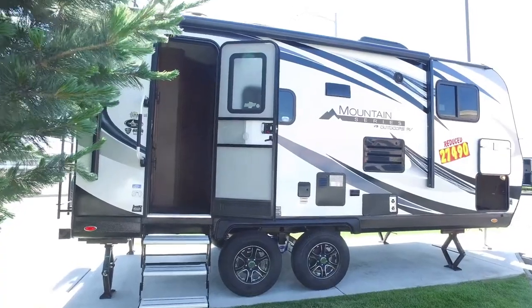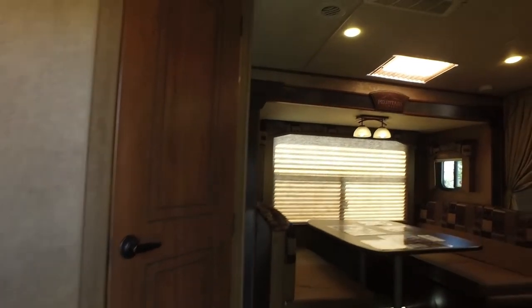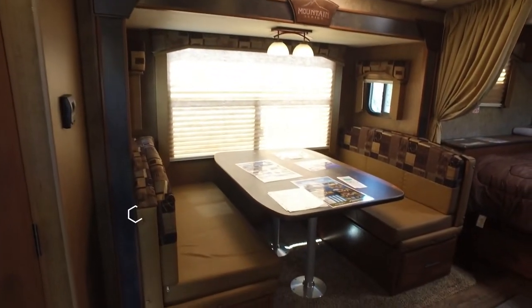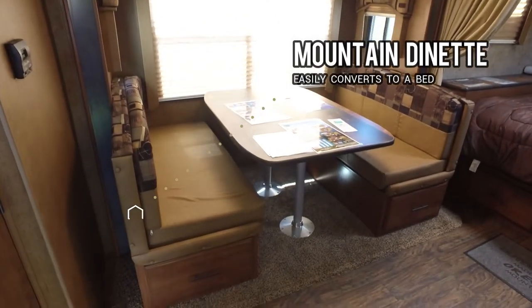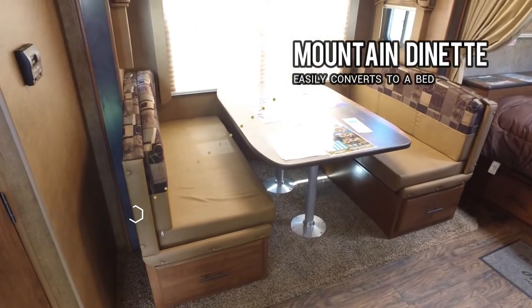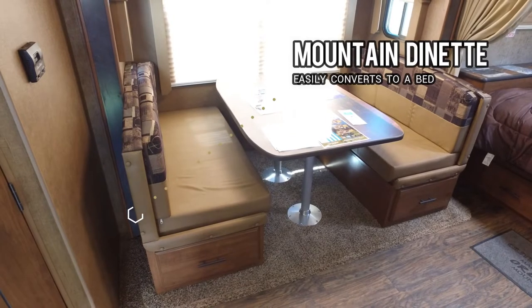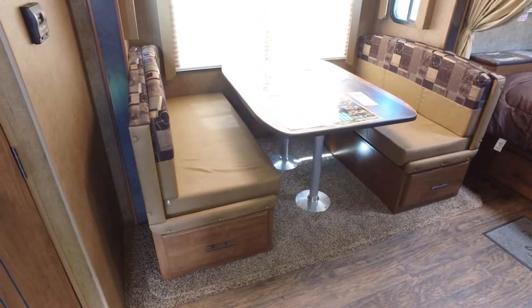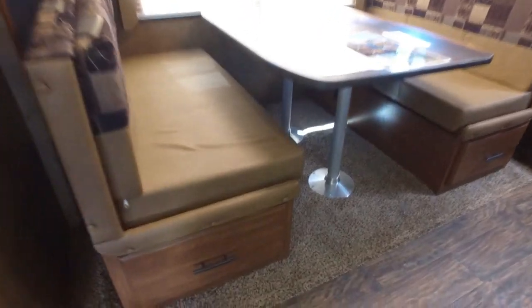Now let's check out the inside of this 18-foot travel trailer. It's a rear bath. On the slide you'll see a mountain dinette which can actually sit six people, and there are large pull-out drawers underneath it.